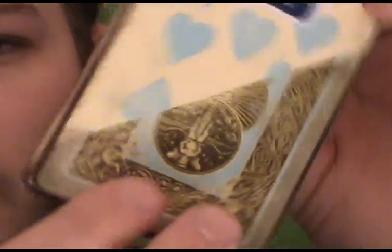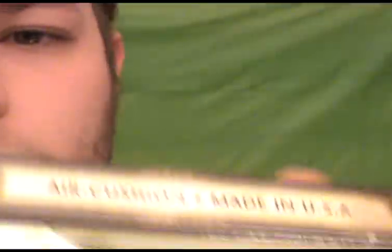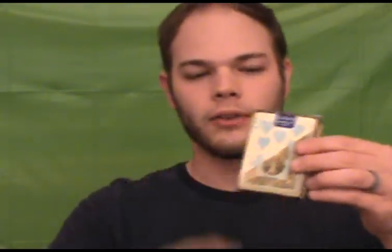These are the Bicycle Faded Blues. I'll come up to the camera a little bit so you guys can see these a little bit better, a little clearer. They've got some interesting color choices on them. Pretty much a standard Bicycle deck, or what used to be a Bicycle deck before they screwed them up with the standards and got rid of that nice backing design on there.